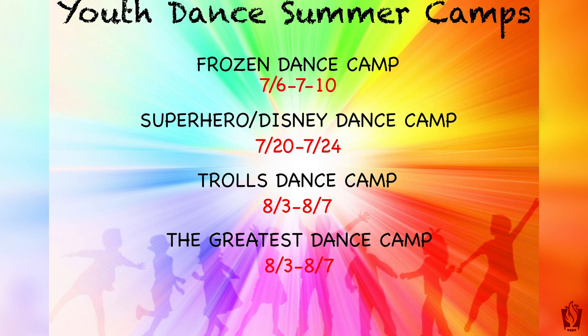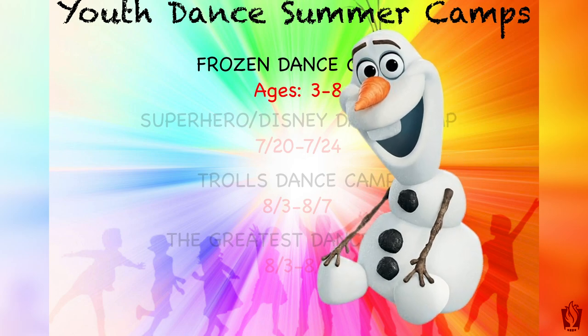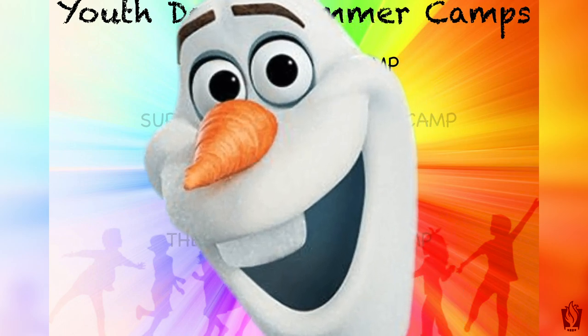Our first camp is going to be the Frozen Camp. That starts July 6th through July 10th. We have ages 3 through 8 years old, and just to give you a little reassurance of the protocols that we're taking to keep this camp safe and clean.